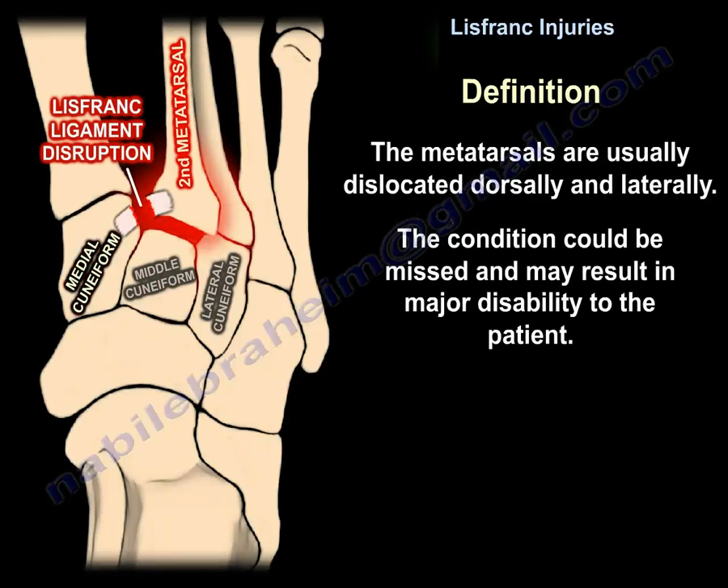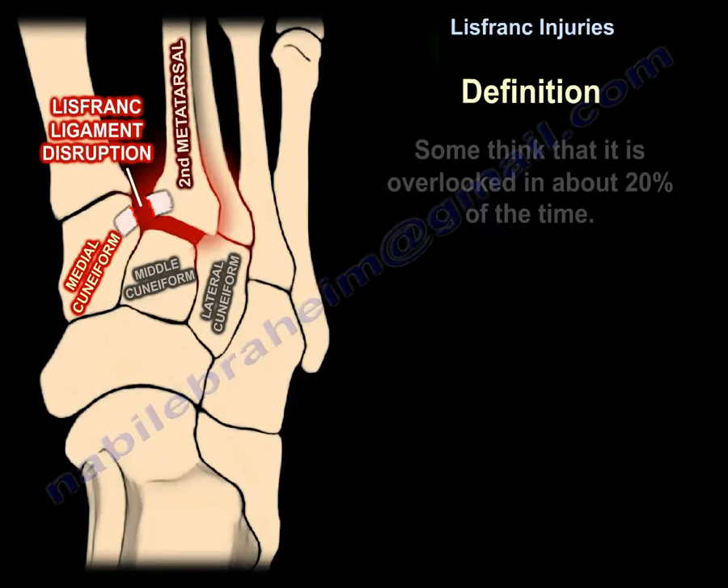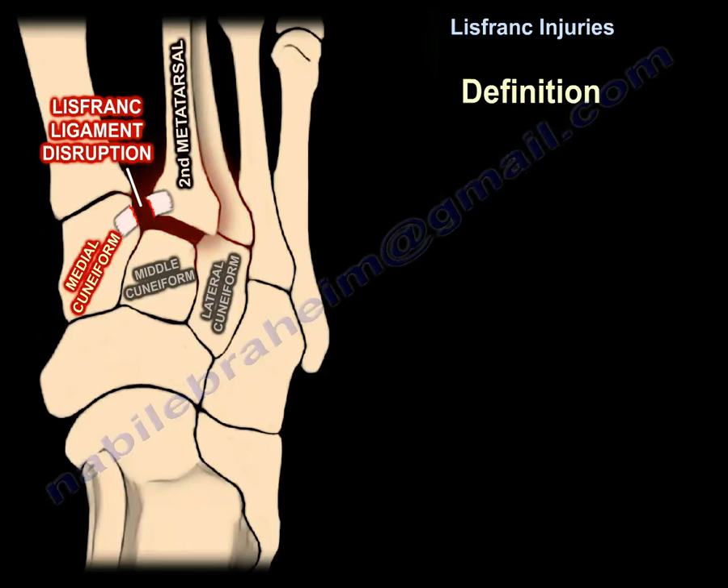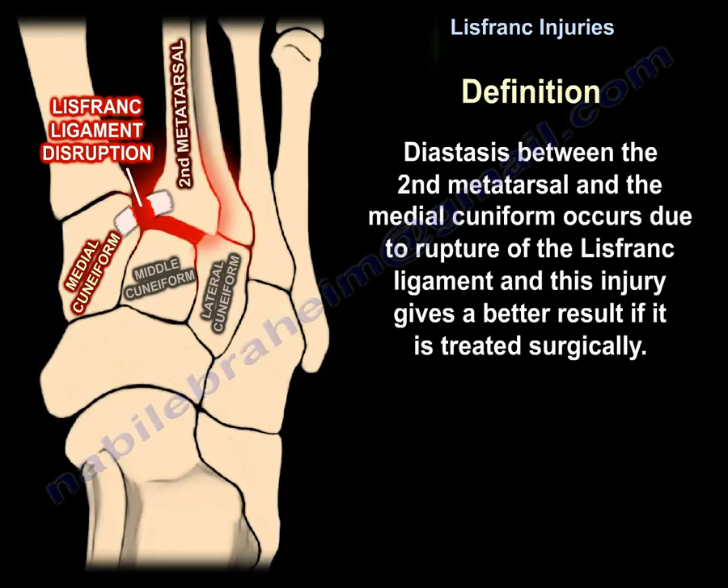The metatarsals are usually dislocated dorsally and laterally. The condition can be missed and can result in major disability to the patient — some think it's overlooked about 20% of the time. Diastasis between the second metatarsal and the medial cuneiform occurs due to rupture of the Lisfranc ligament, and this injury gives a better result if treated surgically.